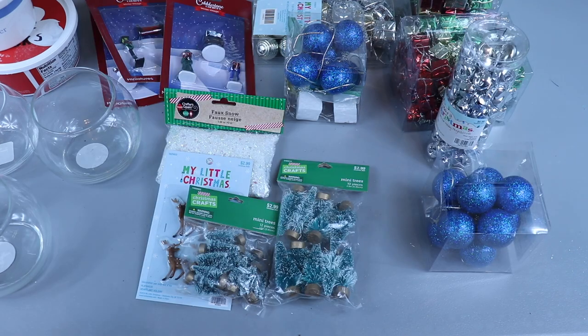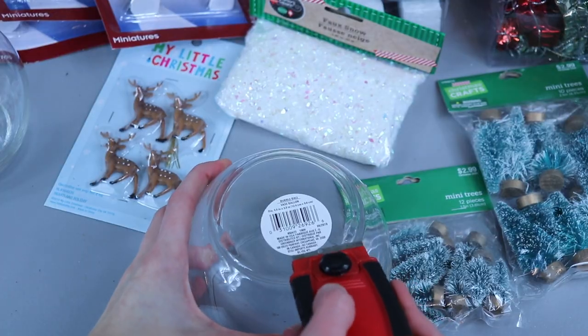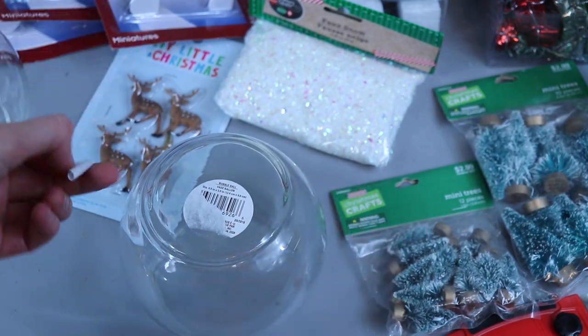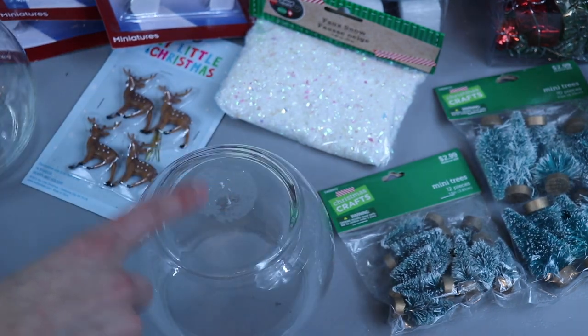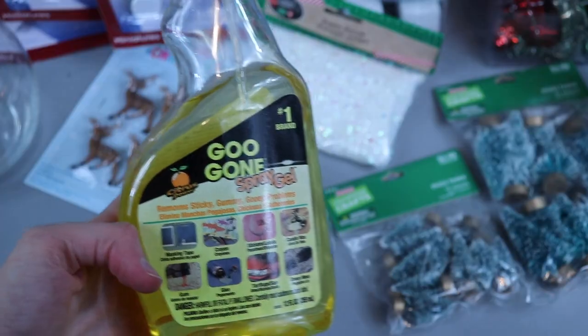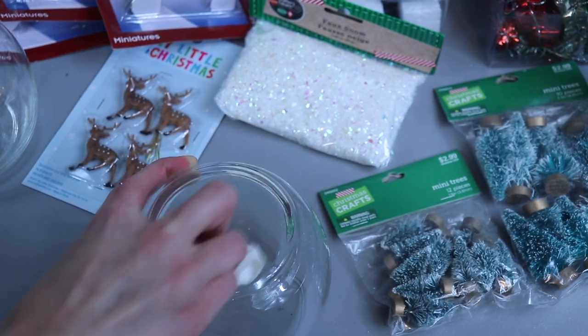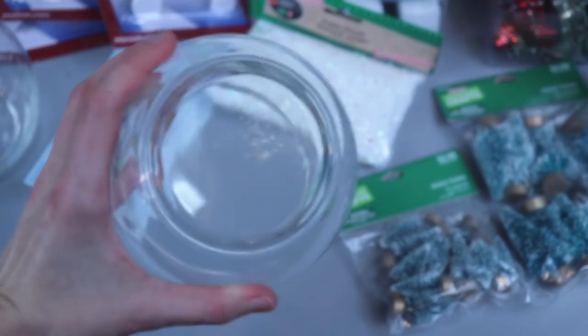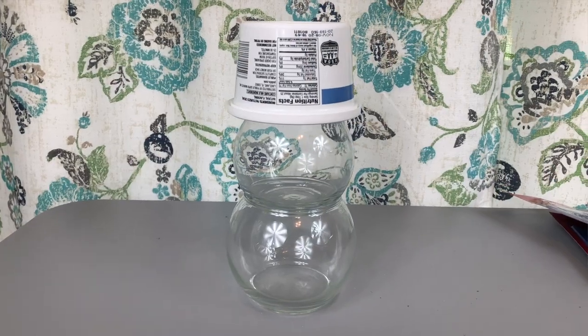Assembly is really simple. First step is to get the stickers off your globe. The easiest way is to carefully use a razor blade to peel back the label, then use Goo Gone to get the sticker residue off. It gets it really clean.